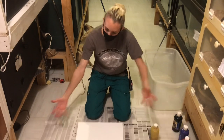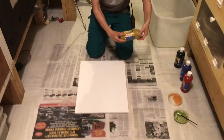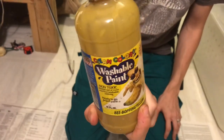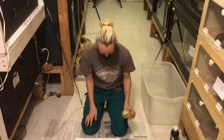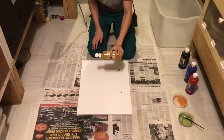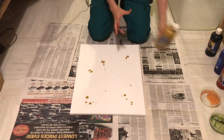Our general setup is to lay out some newspaper to keep the floor as clean as we can, have a nice canvas, and we're using non-toxic washable paint, like kids finger paint, because it comes off really easily and it's non-toxic, which is highly important. To prepare the canvas, we just kind of dot it a bit throughout. Doesn't usually take very much.